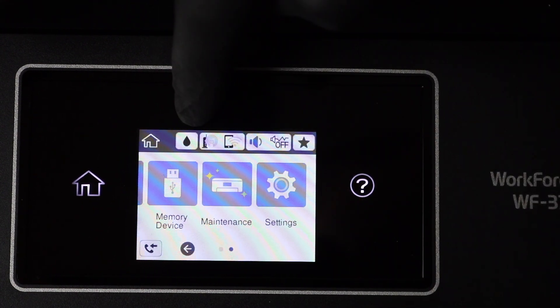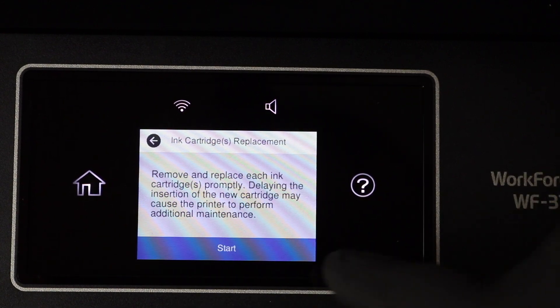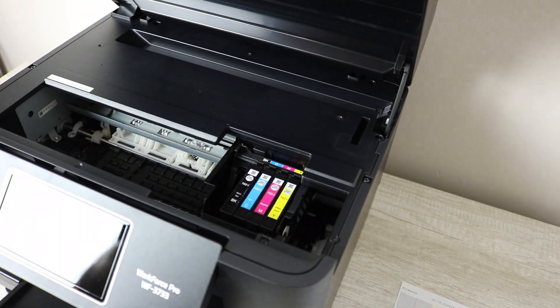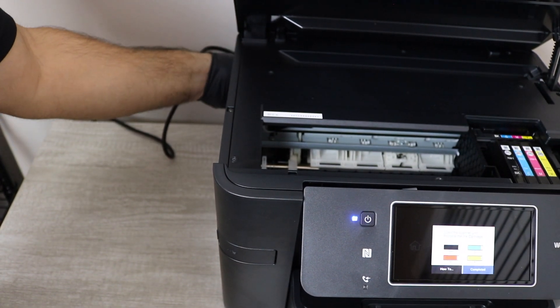Next, what you're going to do is go to the ink icon and click on replace ink cartridges. What this is going to do is make the printer move the printhead to the position where you can work on it, and then you're going to unplug the power cable.